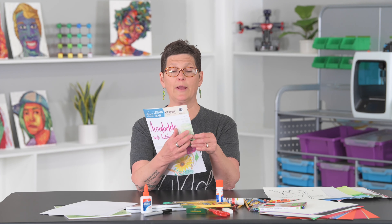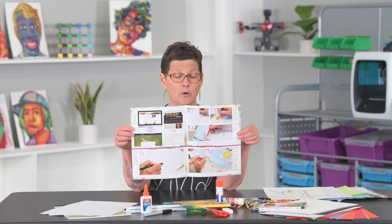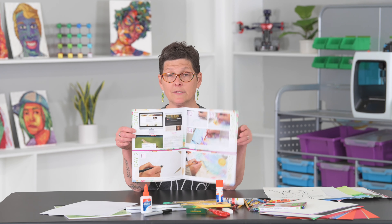I always recommend for teachers to pair the project guide with the lesson plan, because there are going to be extra tips and techniques. This one works with watercolor pencils. Students might not have watercolor pencils, so whatever colored pencils they have will work just fine.